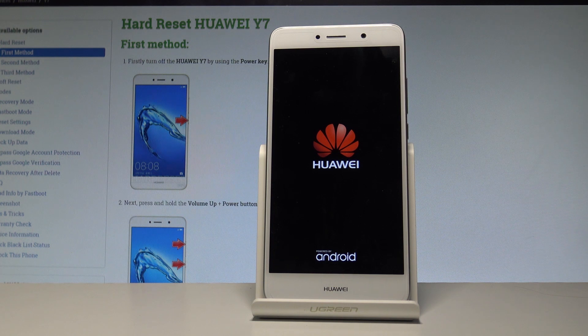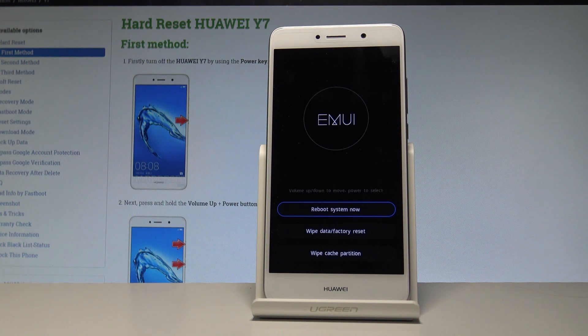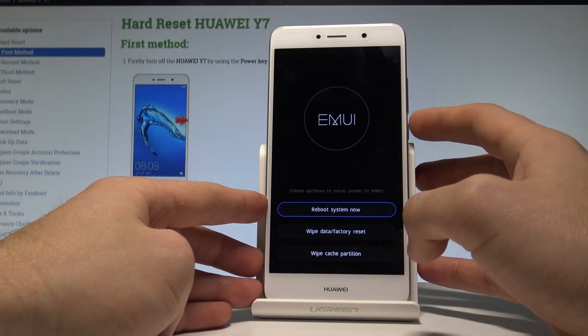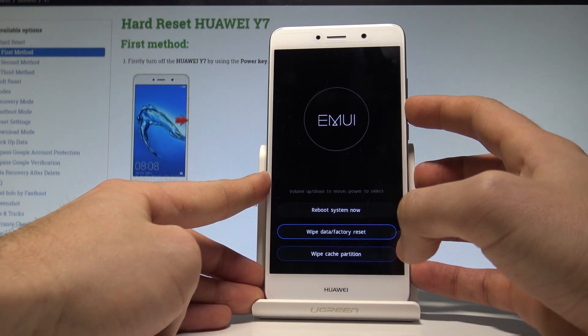Wait a couple of seconds until the MUE recovery mode pops up. In the MUE recovery mode, you can navigate using the volume keys. Scroll down to highlight 'Wipe Cache Partition.'